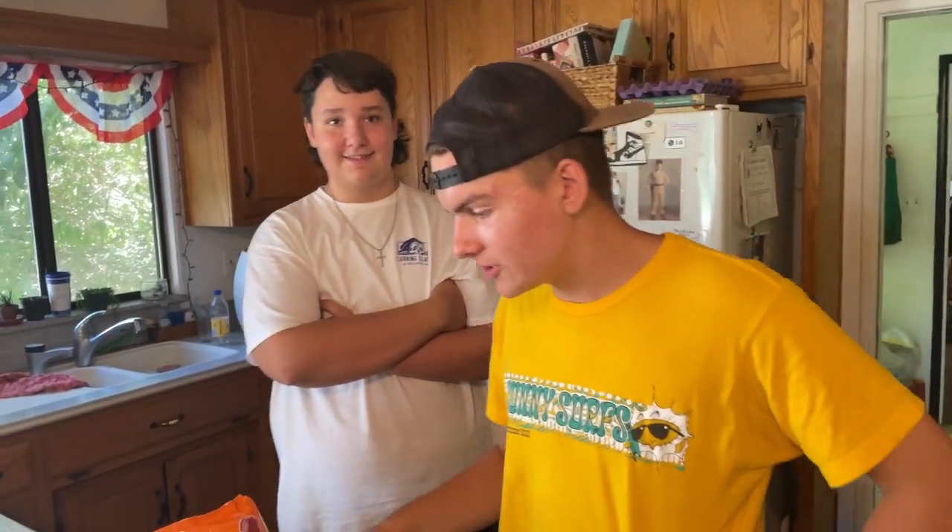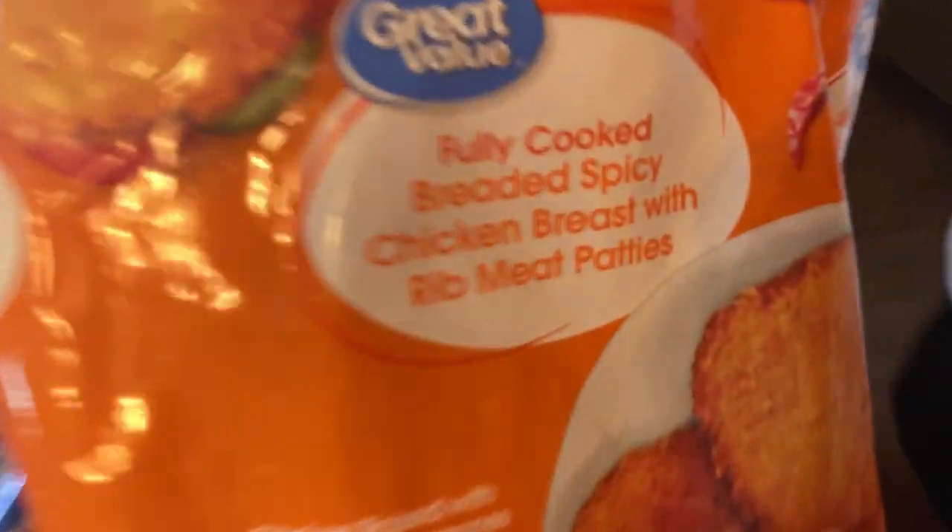Alright, today boys, we are going to make some fully cooked bread, spicy chicken breast with rib meat patties.